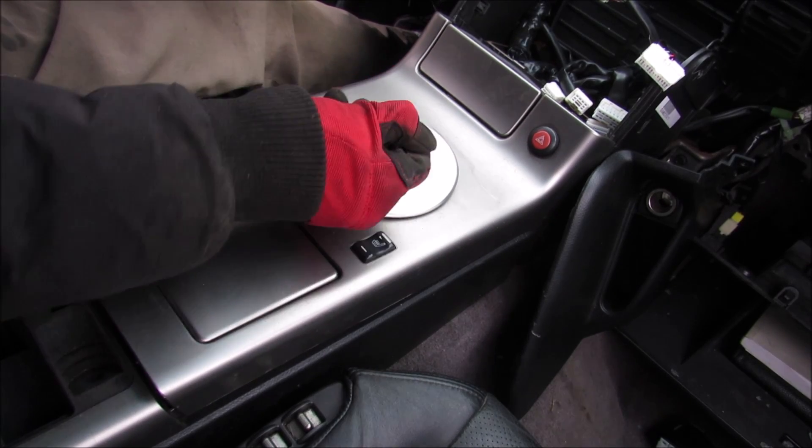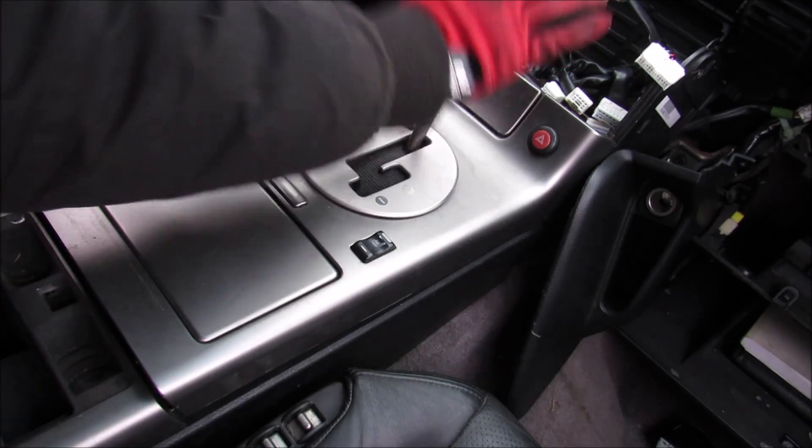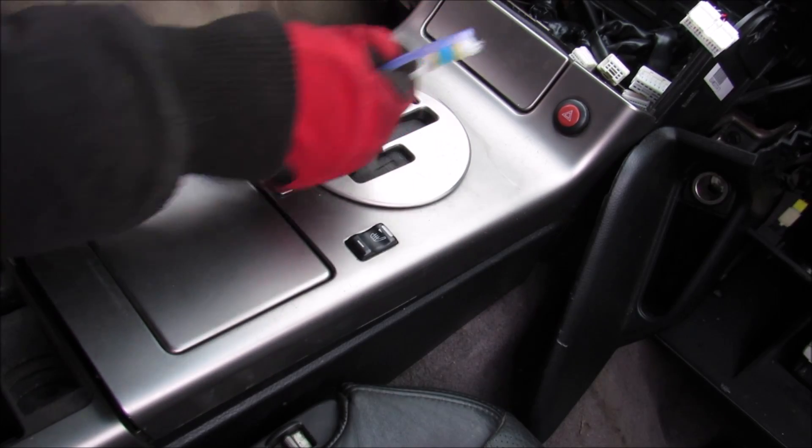Today I'm going to show you what's inside of an automatic transmission shifter and how it works. The purpose of the automatic transmission shifter is to select the correct gear, but it's also got some built-in safety features that prevent it from going into the wrong gear at the wrong time.